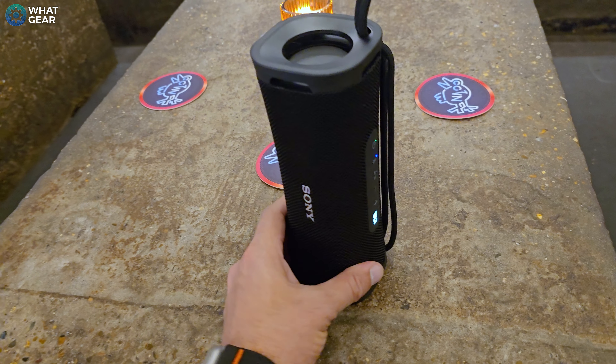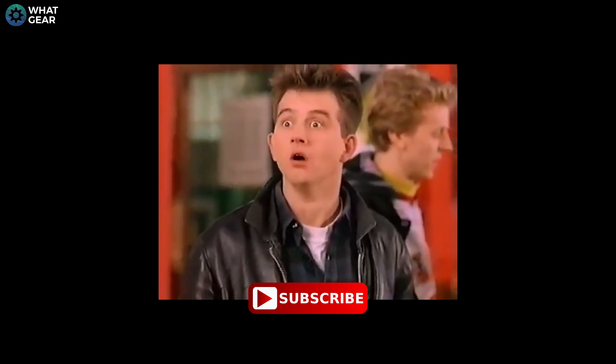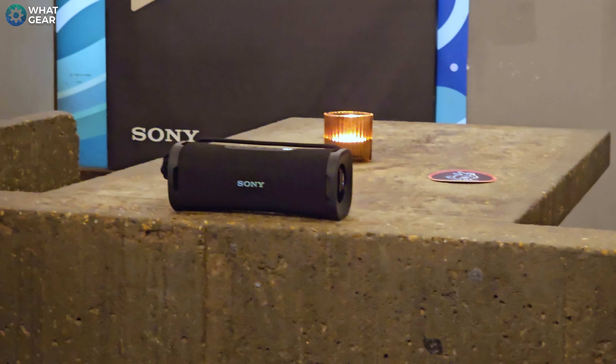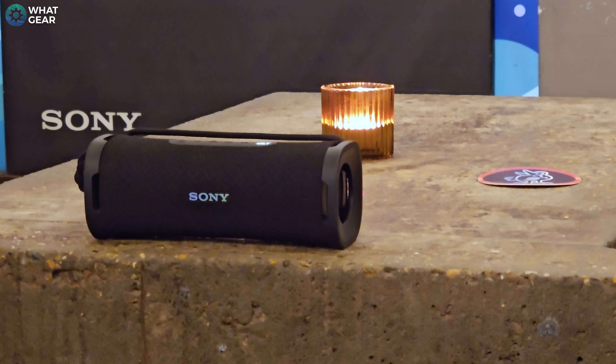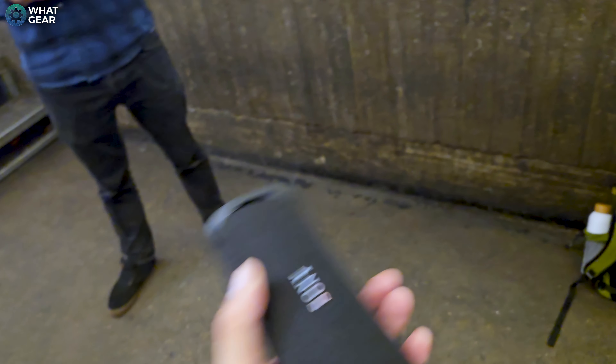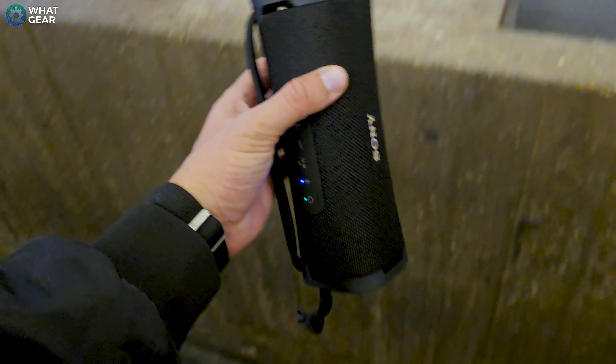There are some really nice color options on the ULT Field 1. You get the regular black and white, but there's also a new color called Forest Gray, which is my favorite. And there is one more which is incredibly vibrant — it is orange. Unlike the other two speakers, it's only got one ULT mode which enhances the bass, and I believe it will be more than enough for most people. There are voice mics on board so you can use it for answering calls, and it also supports fast pair so you can quickly switch between different Bluetooth devices. This could be a fantastic holiday speaker, but also a very good speaker for day-to-day use.